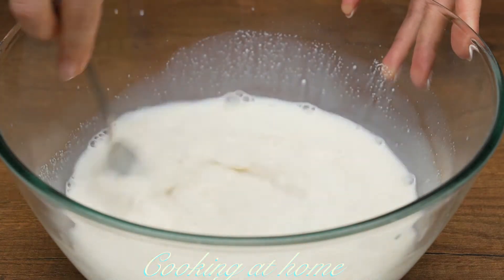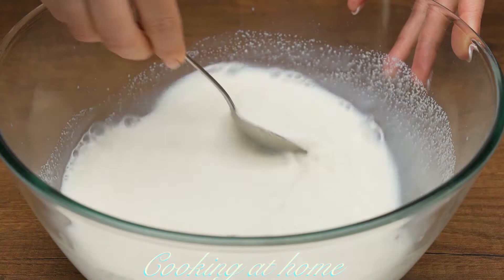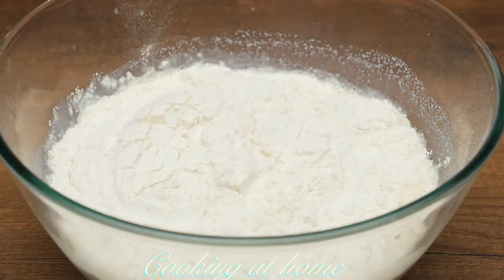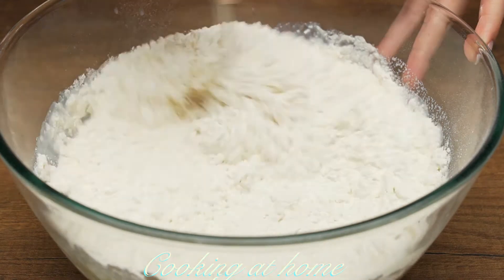Now add 100 grams of semolina and mix it together. Then add 500 grams of flour and mix it together.